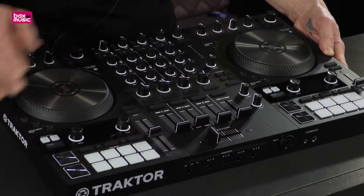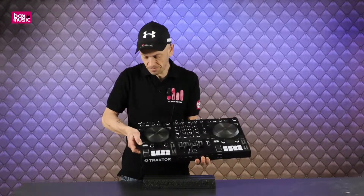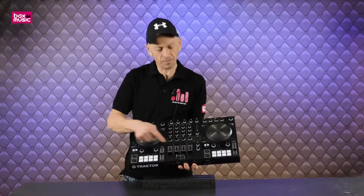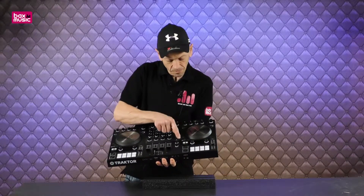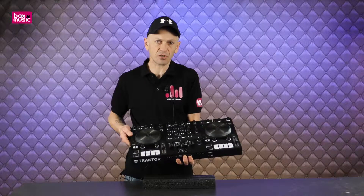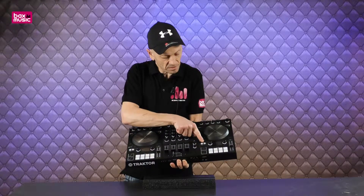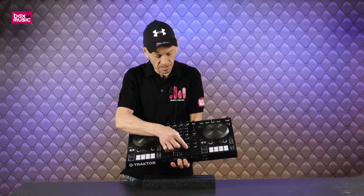You can also press a button to send a track to a crate — it's a great way of getting tracks ready for your mix. When you're good to go, press down and it will automatically load up on the deck. Now, remember this is four decks with only two turntables. On this side we have decks A and C; on the other side we have decks B and D. At any given time using the software you can switch between A/C and B/D.